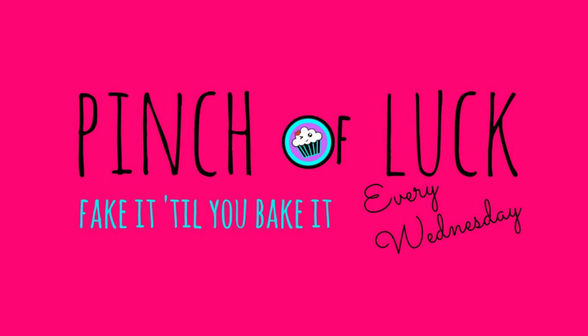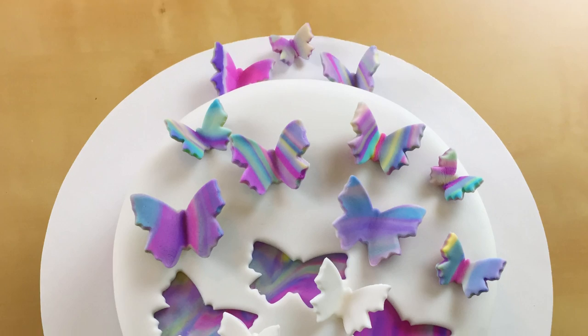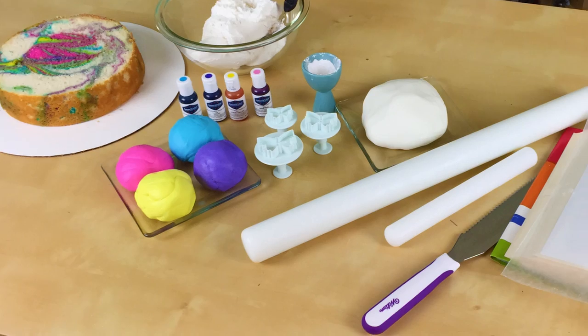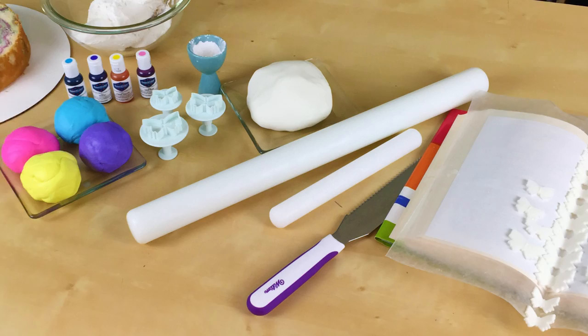Spring is here! Hey guys, it's Jana and welcome to Pinch of Luck. Today we are going to make this beautiful butterfly cake. Since spring is here, I thought this would just be so pretty. All of the ingredients and tools we will be using will be down in the description below. So let's get lucky!